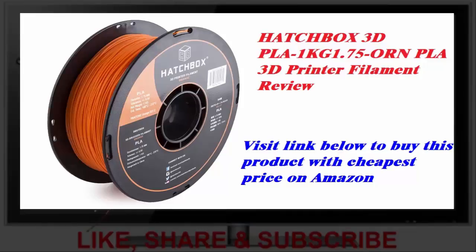Upon a recommendation from a friend, I ordered this PLA by HATCHBOX. Wow, this stuff is just a pleasure to print with.